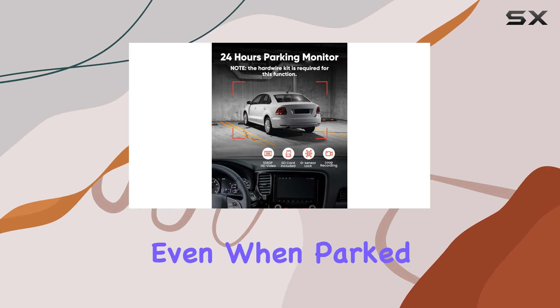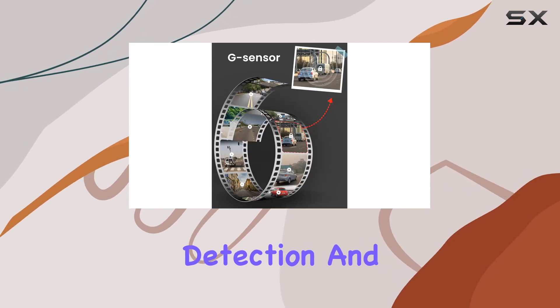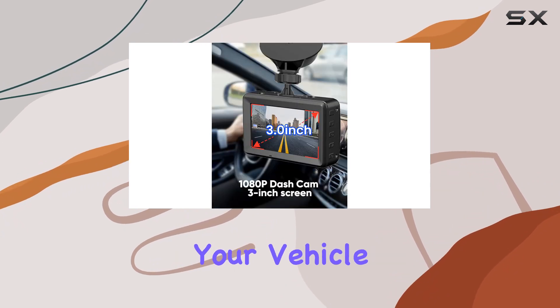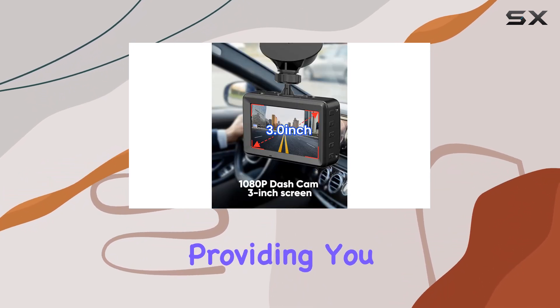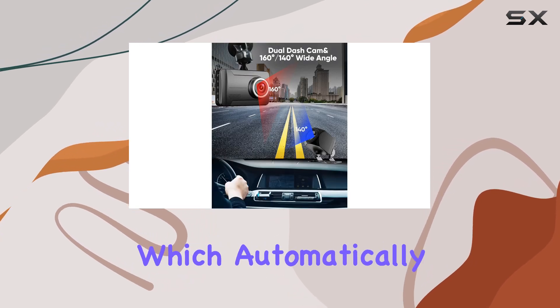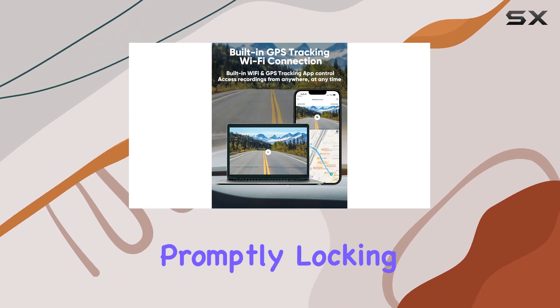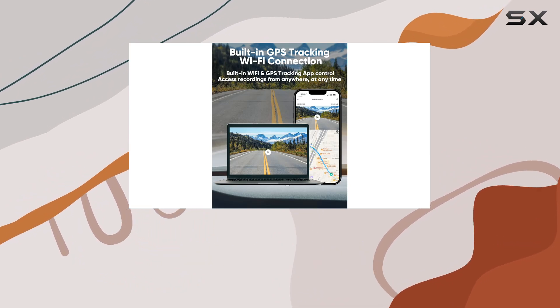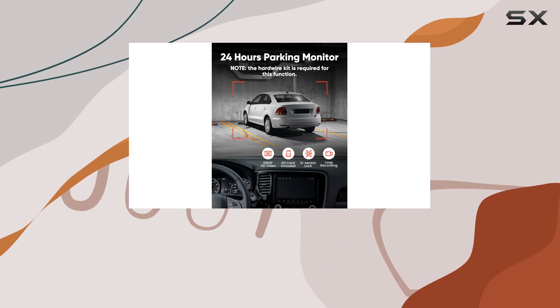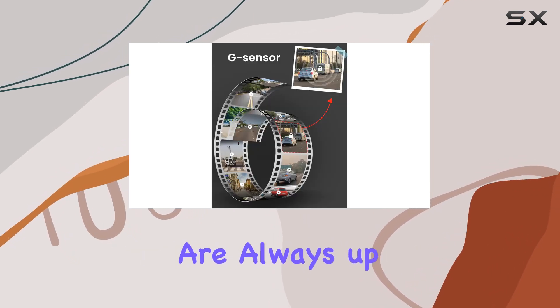Another noteworthy feature is the 24-hour parking monitor, ensuring your car's safety even when parked. With motion detection and automatic recording, you can rest assured that any suspicious activity around your vehicle will be captured, providing you with valuable evidence if needed. The G-sensor automatically detects sudden shakes or collisions, promptly locking the footage into an event folder to prevent it from being overwritten. With loop recording functionality, you can trust that your recordings are always up to date.